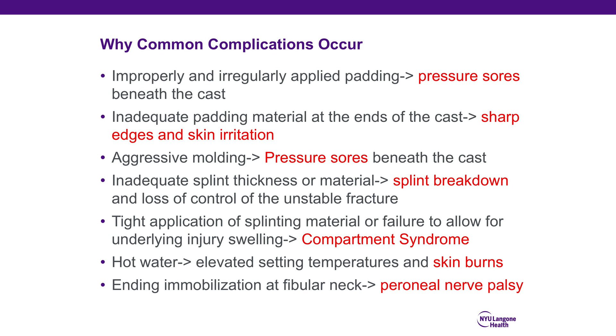Complications can and do occur when splints are improperly applied. Improperly and irregularly applied padding leads to pressure sores beneath the splint. Inadequate padding material at the ends of the splint can cause sharp edges and lead to skin irritation. Aggressive molding on the splint can yield pressure sores beneath the splint, which go unrecognized as it is covered and inaccessible to the eyes of the provider or patient.